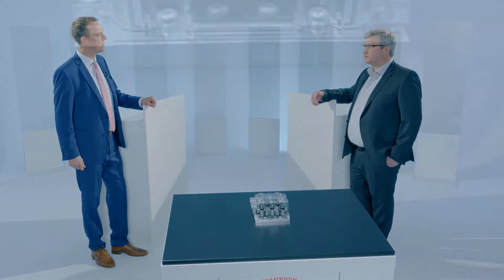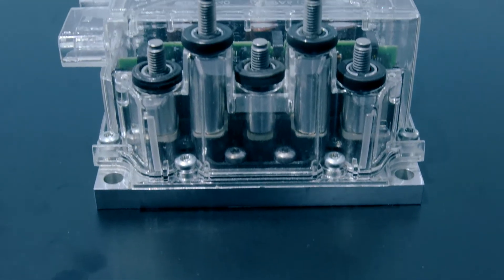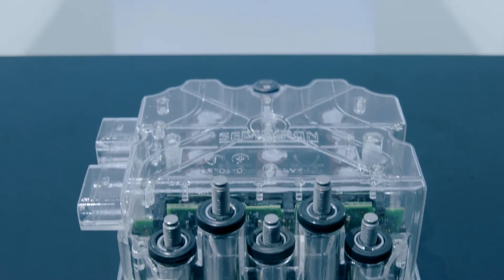Lutz, thanks for joining me. The unit in front of us looks pretty packed. Tell us what we're looking at here. You're looking at the Sky3 low-voltage inverter, our new inverter concept that helps everyone to build his own motor controller.